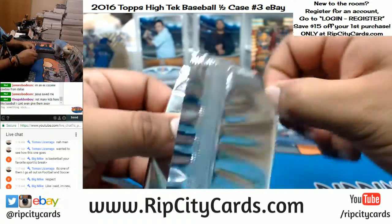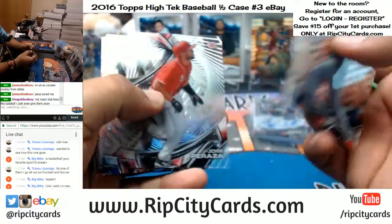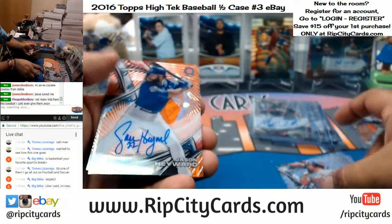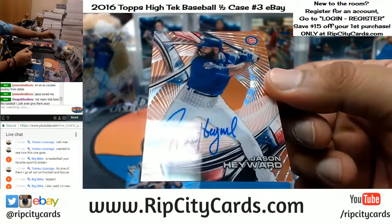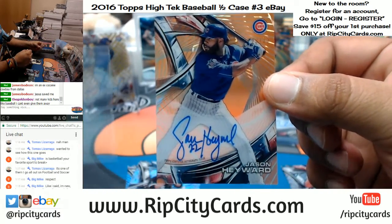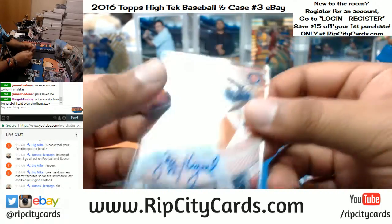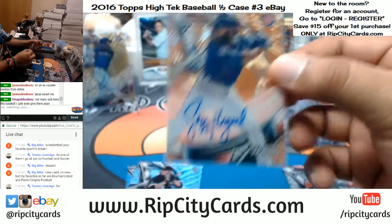See what we got here. Guerrero — the last hit goes to the Cubs, number 23 out of 25, Jason Hayward. That's a cool looking card. Very nice.